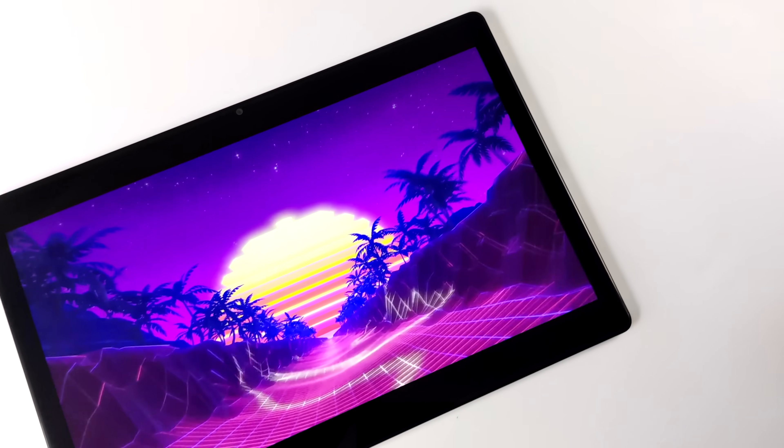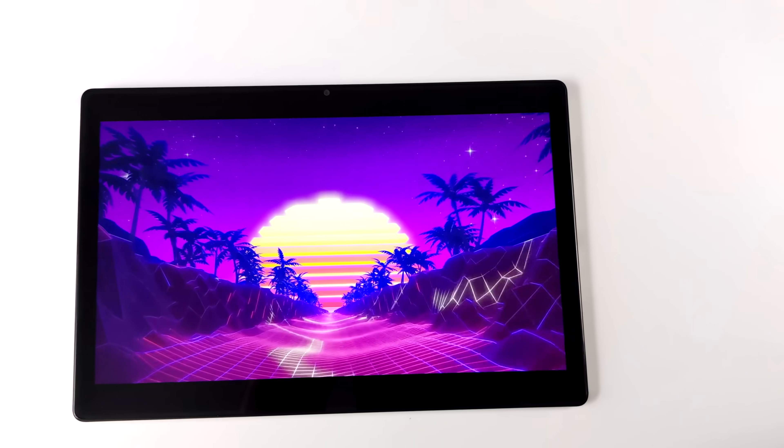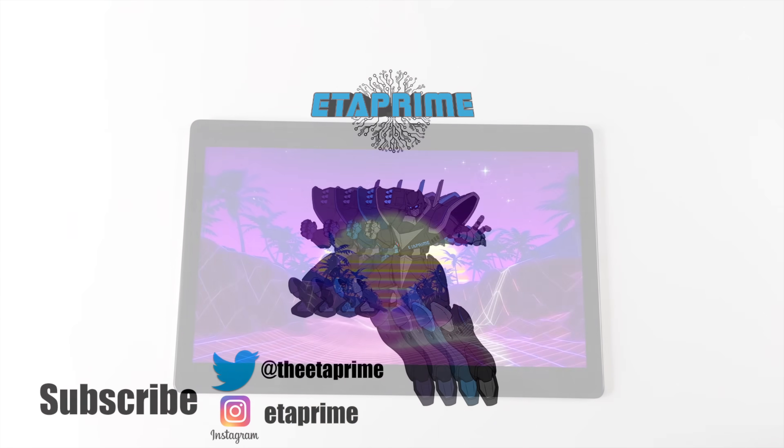I really appreciate you watching. If there's anything else you want to see tested on this tablet, just let me know in the comments below. Thanks for watching!